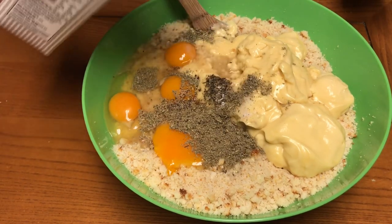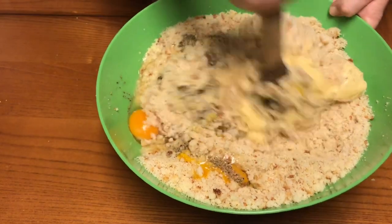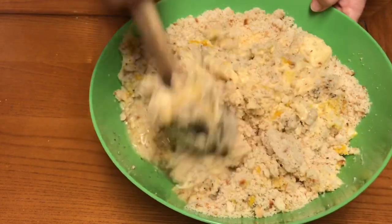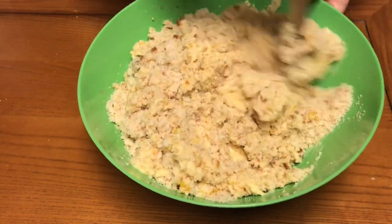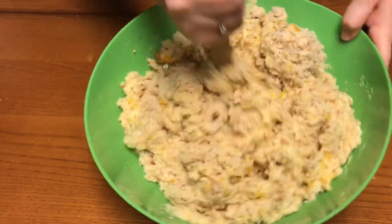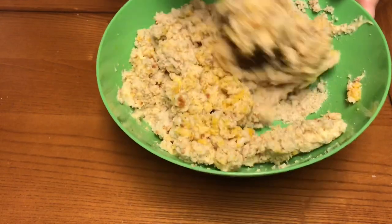I'm going to put about two cups of chicken broth in there. It depends on how the bread soaks it up — you may need to add more. We're going to mix this all together and try to get everything combined well. If it looks dry, just add a little more chicken broth. I'm going to add just a little more and make sure my eggs are broken up and mixed in there good.